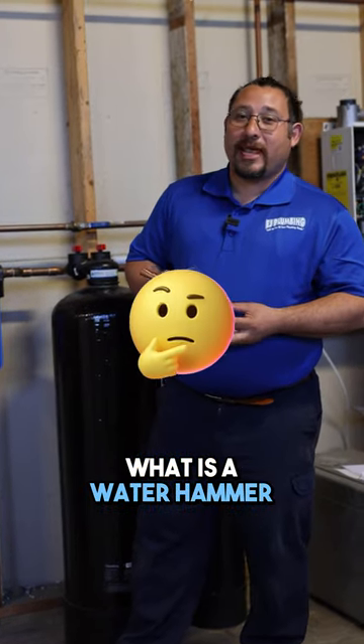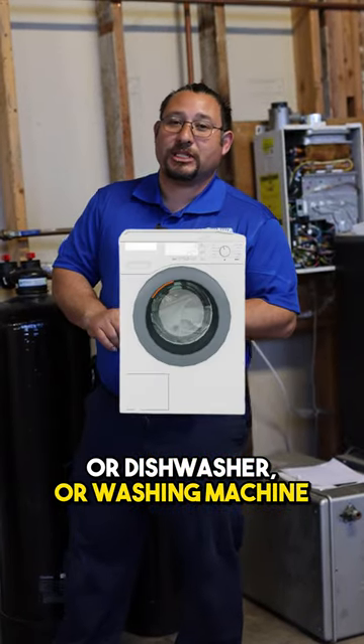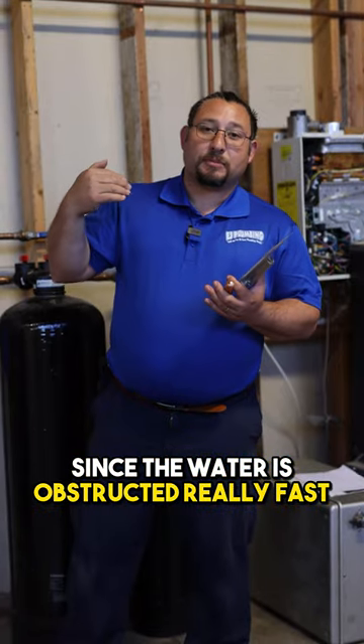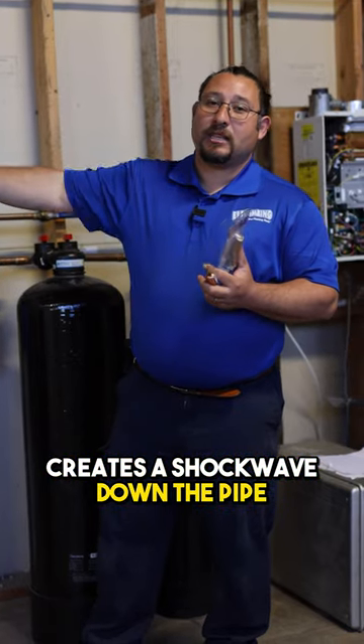We were asked: what is a water hammer and how do you fix it? Technically, an electric solenoid — like an ice machine, dishwasher, or washing machine — turns off really fast when water is flowing through it. Since the water is obstructed really fast, it sends pressure backwards, which vibrates the pipes and creates a shock wave down the pipe.